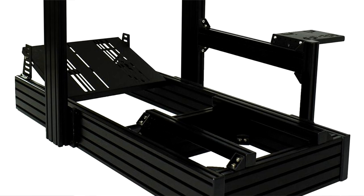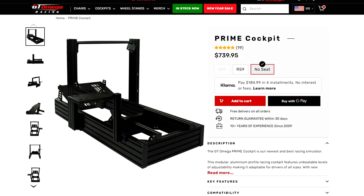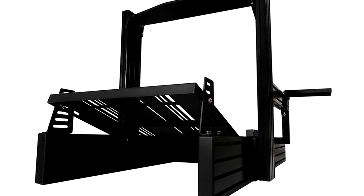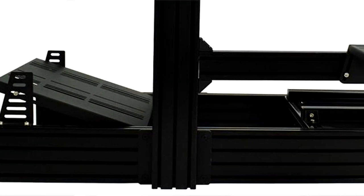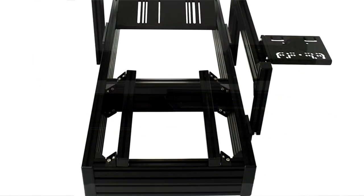At $740 with its aluminum profile, T-slot, or 80/20 design, it's completely adjustable, it's modular, it comes with a shifter mount, and with the Prime, GT Omega has officially taken their first step into the enthusiast market of sim racing products.